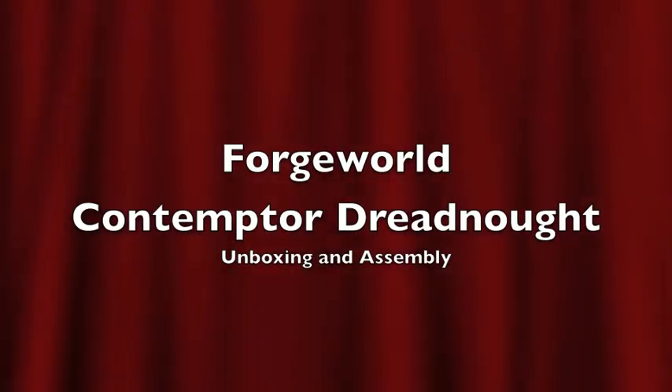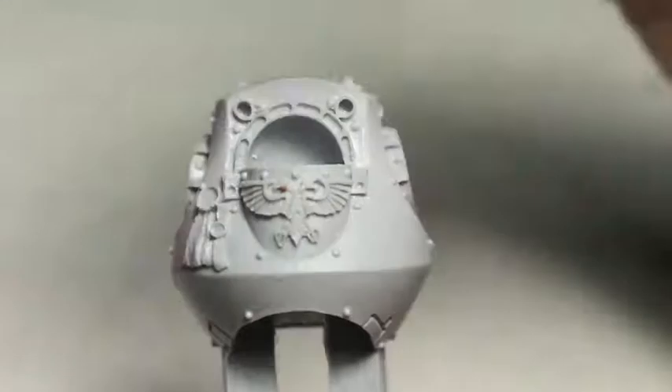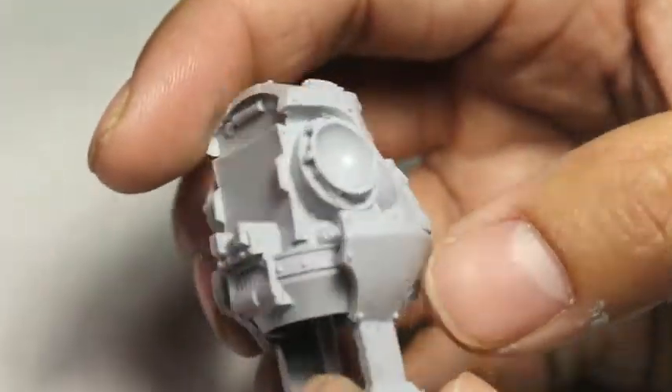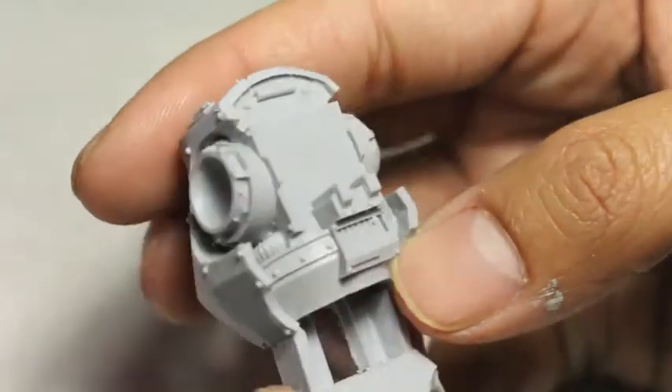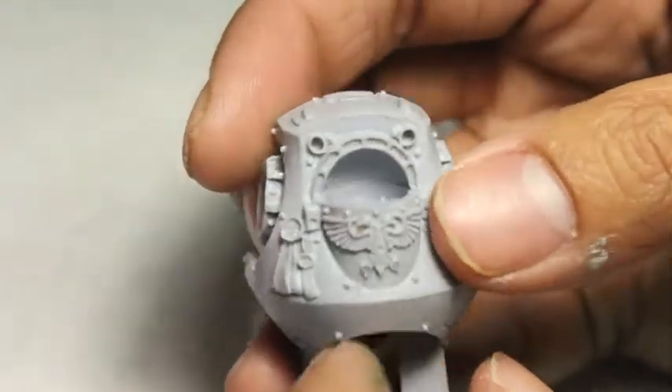What is up players, it's Warboss Tay doing an unboxing of Forge World's Contempter Dreadnought. Forge World resin is so great to work with, and I'm going to be showing you all the pieces, then show them built up and give you my final thoughts at the end.